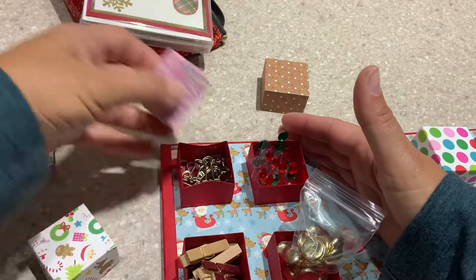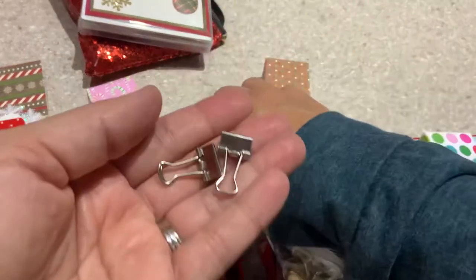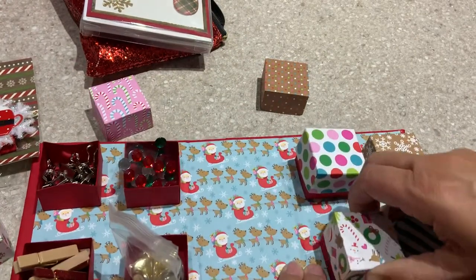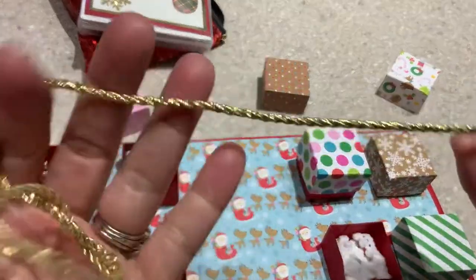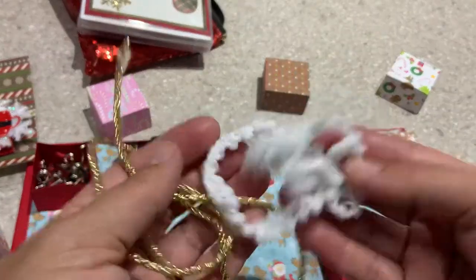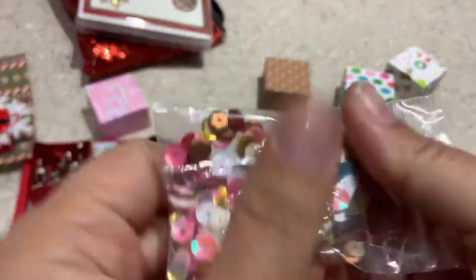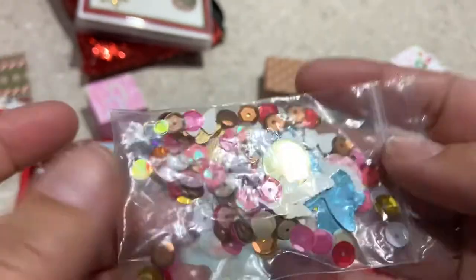And in this one we have some silver binder clips. Then here we've got some gold rope and some white pom pom trim. And in here we've got just a mixture of all different colors — butterflies, hearts, all different sequins: reds, golds, blues.